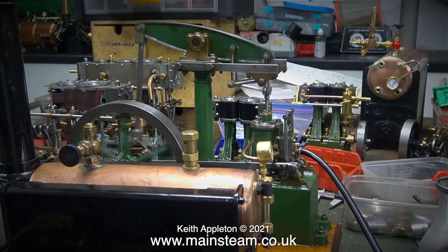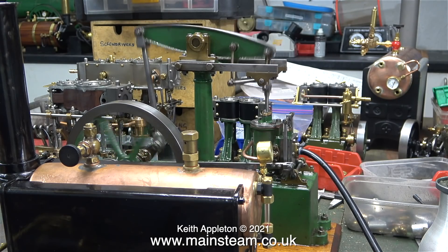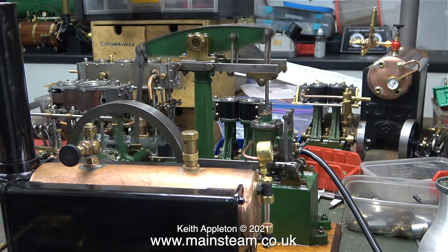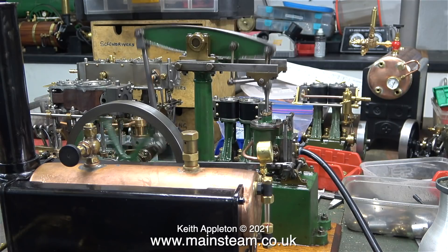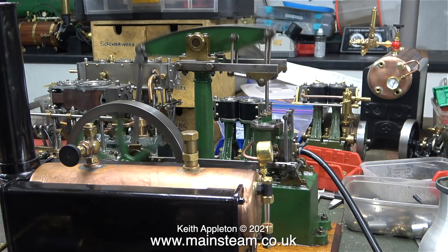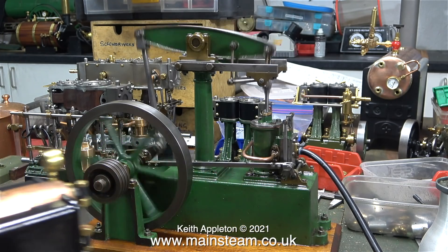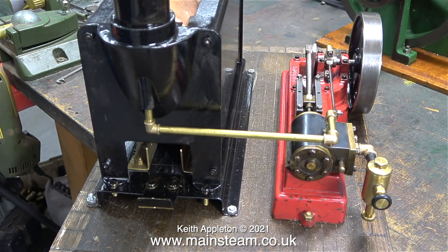In this clip it looks like the Stuart 500 boiler is sat on a steam plant with a beam engine — it's not, it's just near the beam engine which I'm running in on the bench. A Stuart 500 boiler, the smallest one in the range, would be okay for a Victoria or a beam engine because they don't run very fast and they don't use a lot of steam. But this 500 boiler is part of the steam plant that my friend Dennis is building up. I thought it would help him out by piping up the plant because he doesn't have the parts to do this.